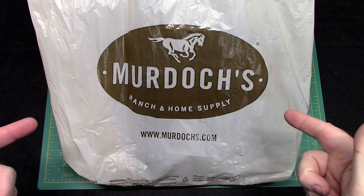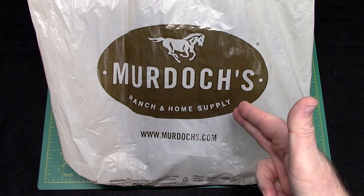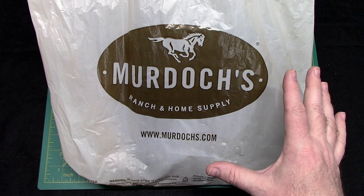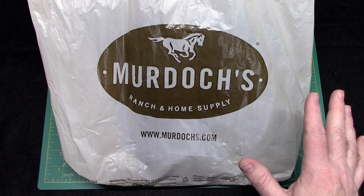Just picked up my first 10 millimeter — actually there's two firsts in this video. Real quick shout out to Murdoch's Ranch Home and Supply. They're not sponsoring me or anything like that, but great customer service at my local. Randy and Amy really helped me out when I was at their gun counter.